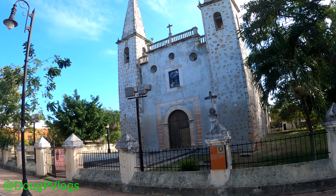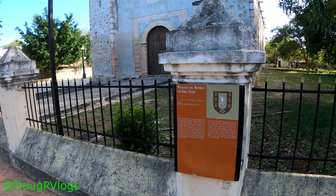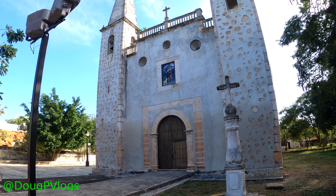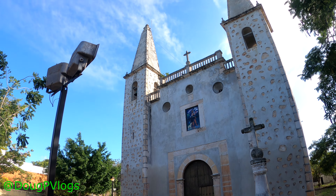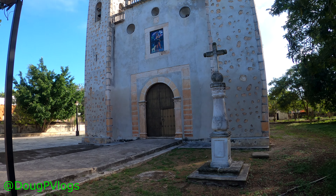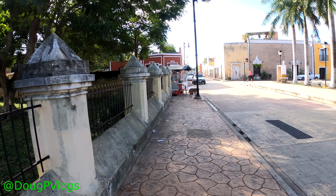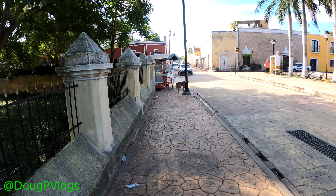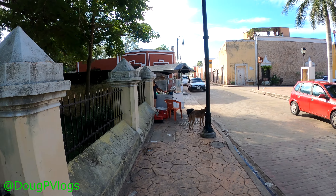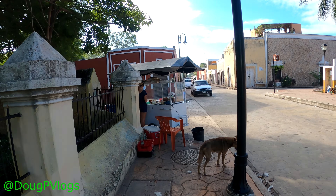Really amazing church here, look at that with the rock work. Parque del Barrio de San Juan - San Juan neighborhood. That's interesting, it's pretty, look at the rocks - I bet it's pretty old. This is Yucatan, this is Valladolid, a beautiful town here.